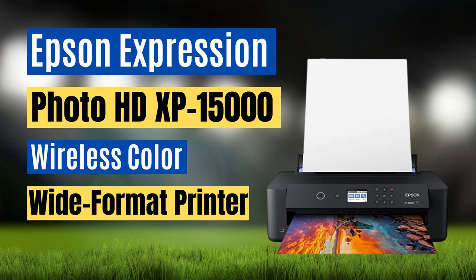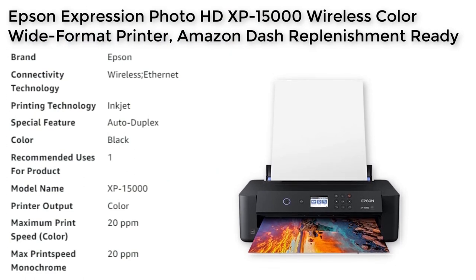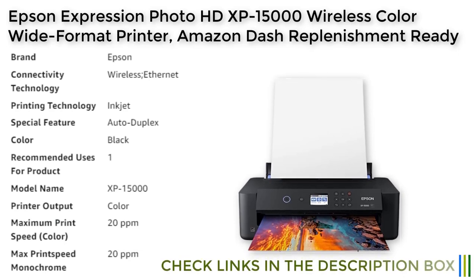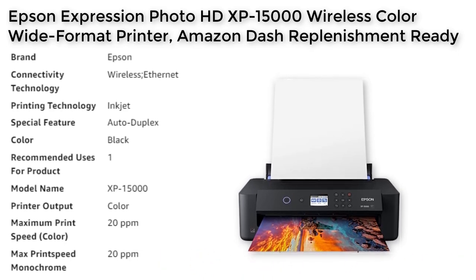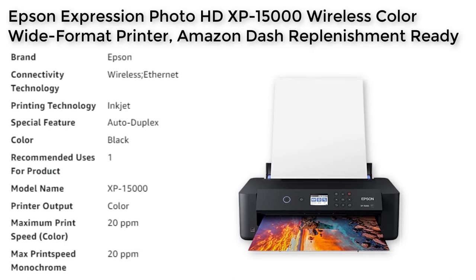The Epson Ecotank XP15000 is a wireless color inkjet printer designed for professional quality photo printing. It is compatible with a variety of paper finishes and borderless sizes from 4 x 6 inches to 13 x 19 inches. It features an individual 6-color Claria Photo HD ink system, including red and grey inks, for an ultra-wide color gamut and enhanced black and white prints.